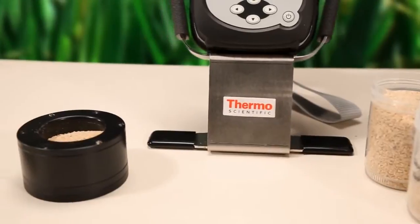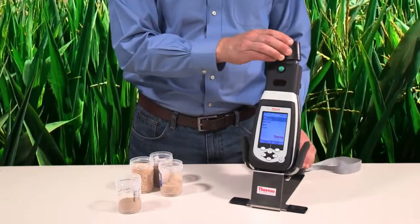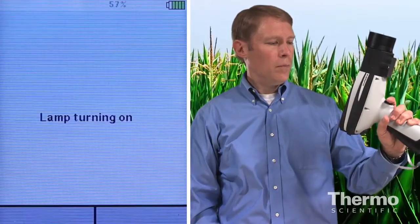Here I have some mixed poultry feed that I'd like to analyze. I'll place the sample on the nose of the Microphaser and press the trigger.